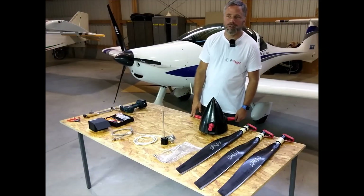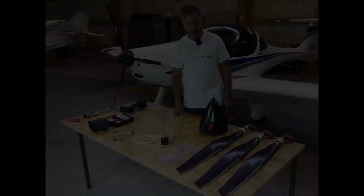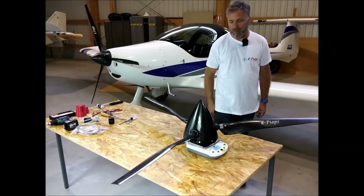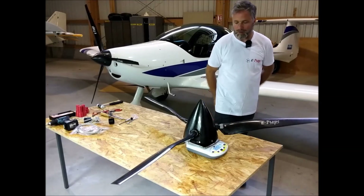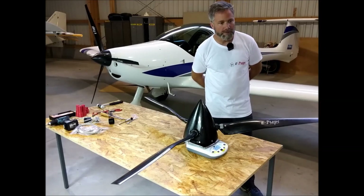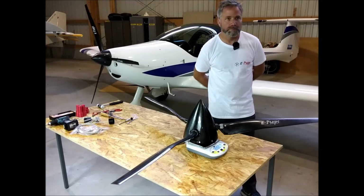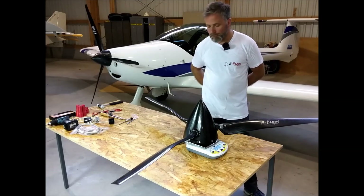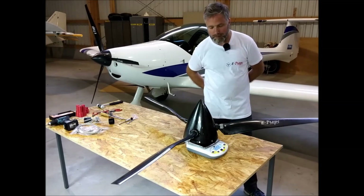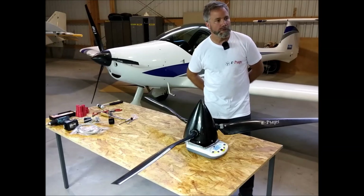Hello everybody, welcome to the E-Props YouTube channel. Today I would like to show you the glorious propeller assembly. It's a constant speed propeller suited for the Rotax 912, 912S, 912IS, 914, and 915, so up to 140 HP. Thanks to our hydraulic system, the prop is adapted for the two or three Rotax configuration, hydraulic ready and not ready.